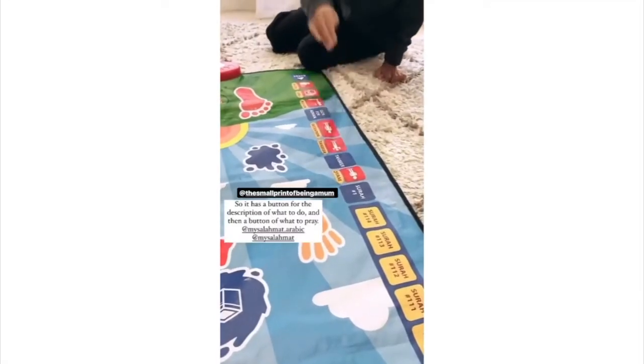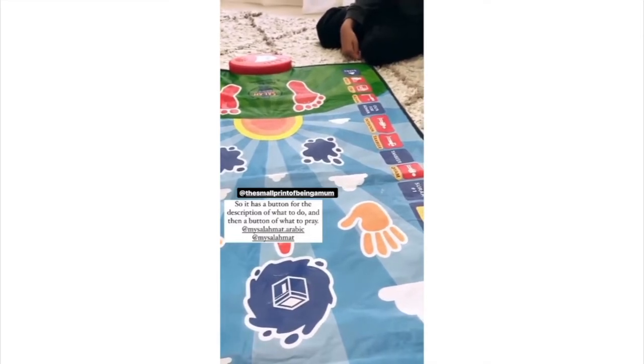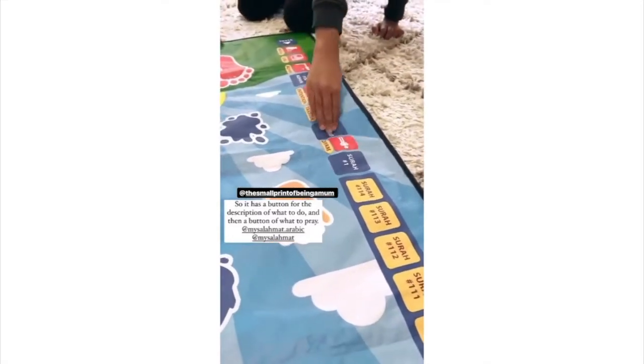Takbir is when we say Allahu Akbar at the start of the prayer with our hands raised up. So that's the description of what it actually is. And then if you press the takbir, it'll actually tell you what to say. Allahu Akbar.